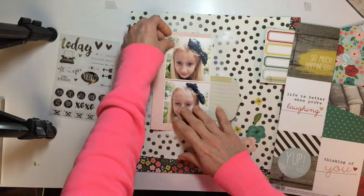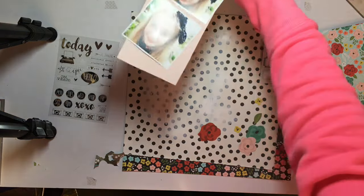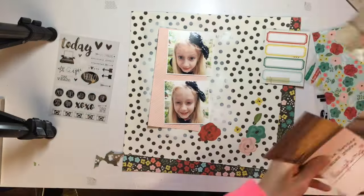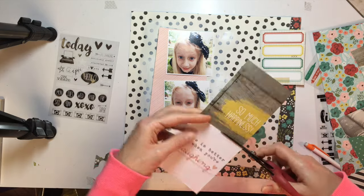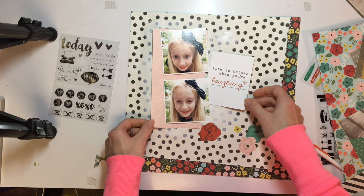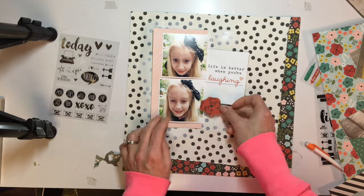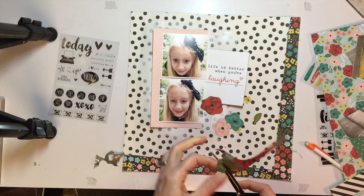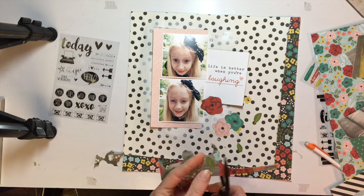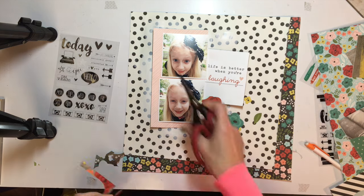Every year around the kids' birthdays I try to do a layout about what they're into at this time in their lives, things about them, their little quirks, and whatever. I love the phrase on this 3x4 card from the paper — 'Life is better when you're laughing.' I just thought that was so cute and it goes with her personality so well.